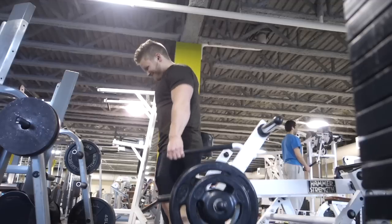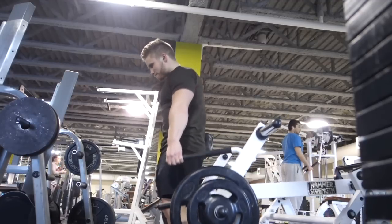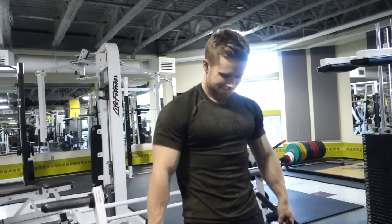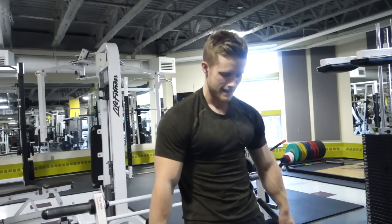I finished off this workout with machine shrugs. I went really light on these and just tried to get that mind-muscle connection with a slight forward lean — three sets of 20 to 25 reps. And that was it. That's going to conclude this training vlog. I hope you enjoyed the workout. I've got my protein shake on deck and I will see you guys in the next one.